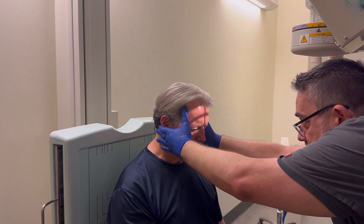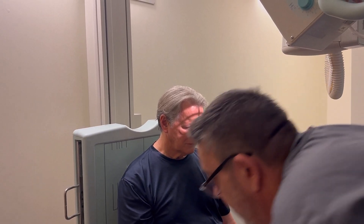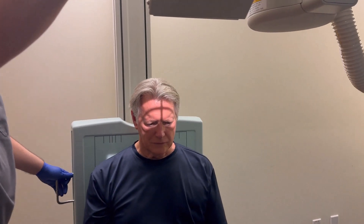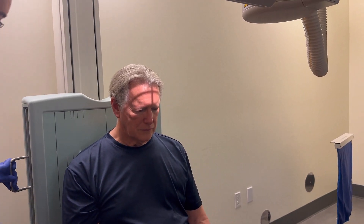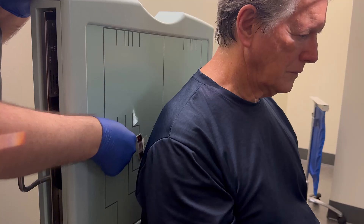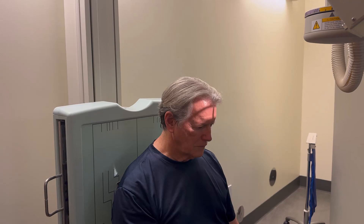I'm going to correct for tilt here — turn this way and slide over just a little. There we go. Then all we need to do is line up our bucky and then recollimate. Notice my marker is outside of where the condyle would be — be really careful, you want to have it towards the edge of your light field. Then take on suspended respiration. Again, you're going to do an open mouth and a closed mouth view.